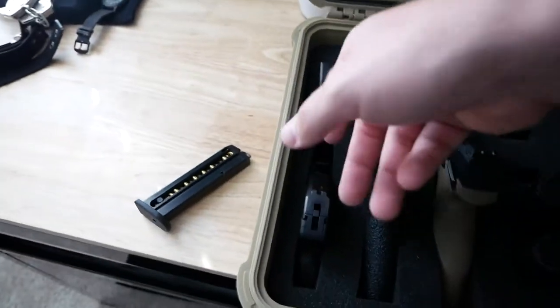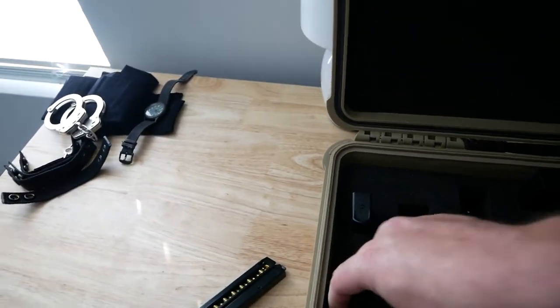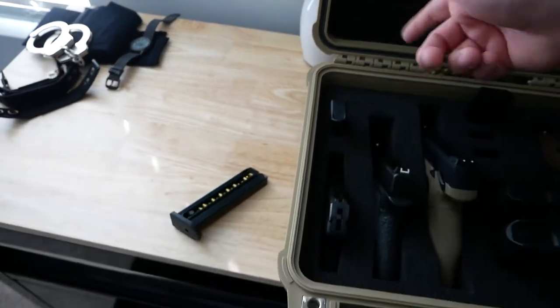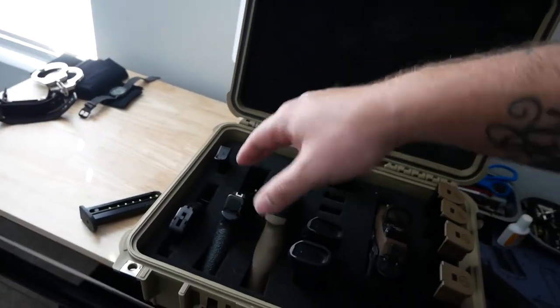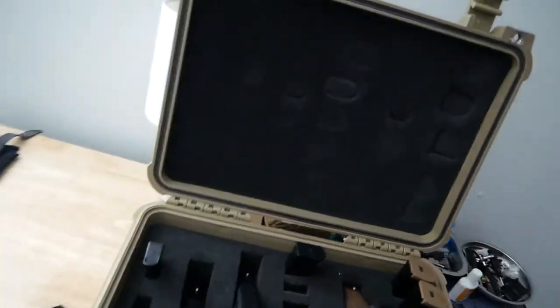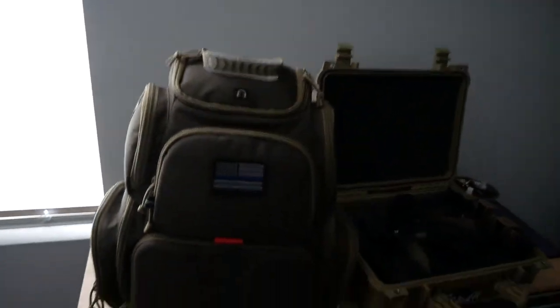This small little spot I have a little LCP. Obviously you can have a magazine here and another one back here. I only have two because I don't really shoot this gun much. So for 45 bucks, I love this box. I was using a range bag, which I still do on occasions.